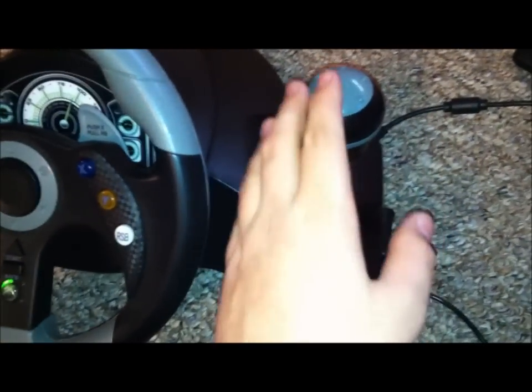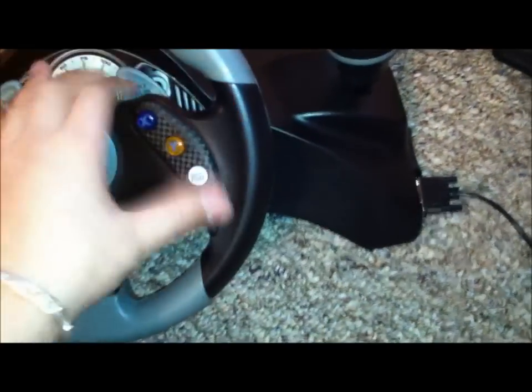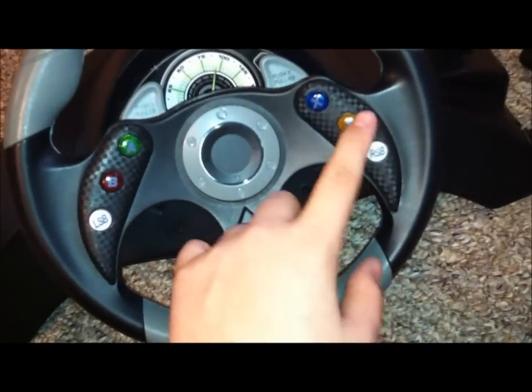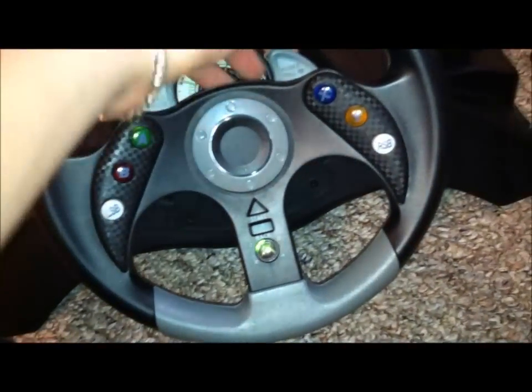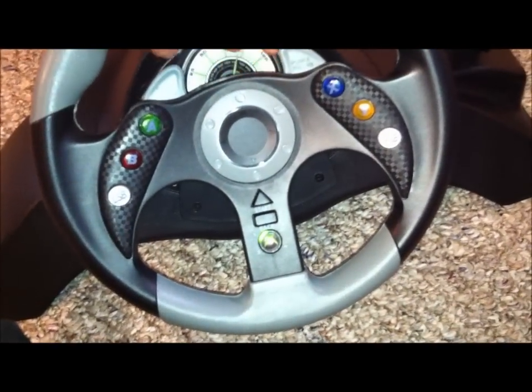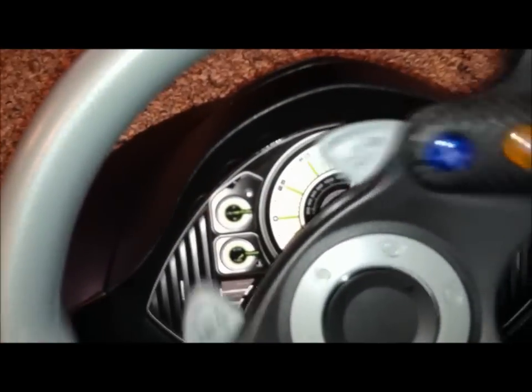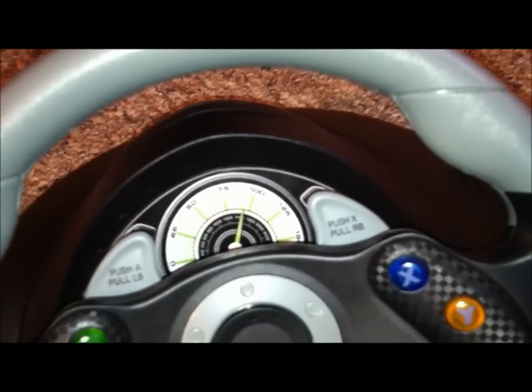For the original Xbox I had a Mad Catz steering wheel because it came with the shifter — it was black and yellow. This one has a little carbon fiber design, and it has paddle shifters, which you can push for A and X, or pull for the left bumper and right bumper. It's got a little sticker in there showing an oil gauge, fuel gauge, temperature, speedometer, and RPM. It's pretty sweet.